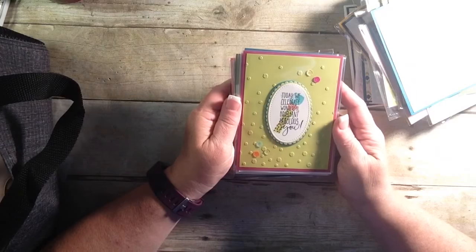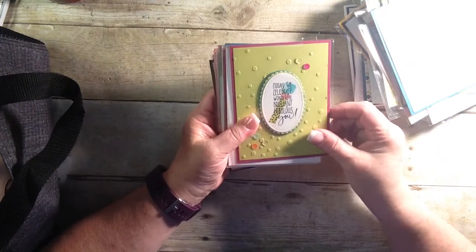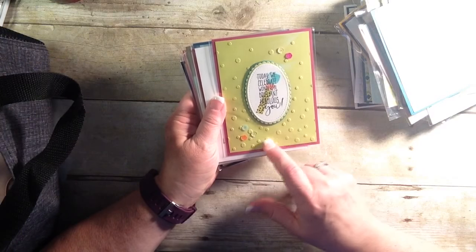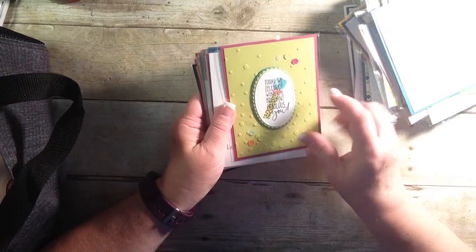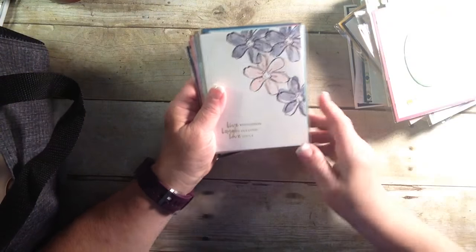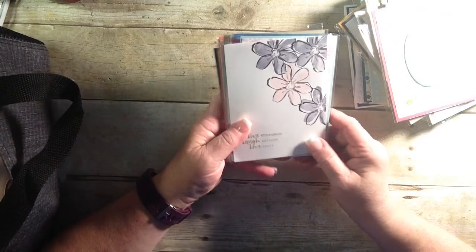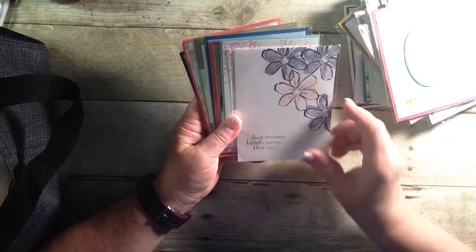Alright, let's grab another stack. 'Today we celebrate wonderful, brilliant, fabulous you.' And I love the sequin background — that's the embossing folder that's in the Occasions catalog, along with the stamp and those little sequins. Cute. 'Live with passion. Laugh out loud. Love deeply.' Very simple card, but very nice.